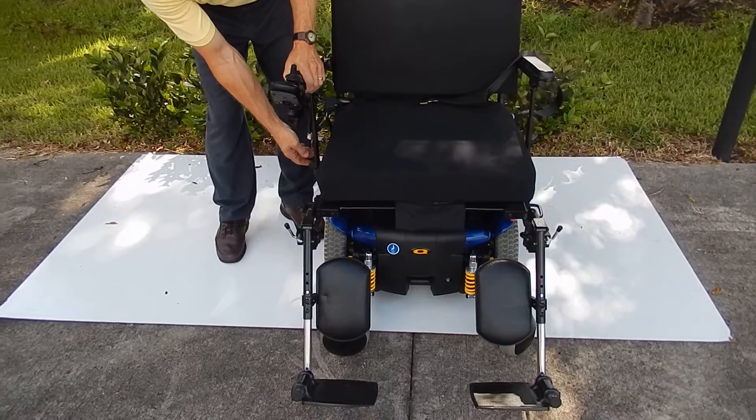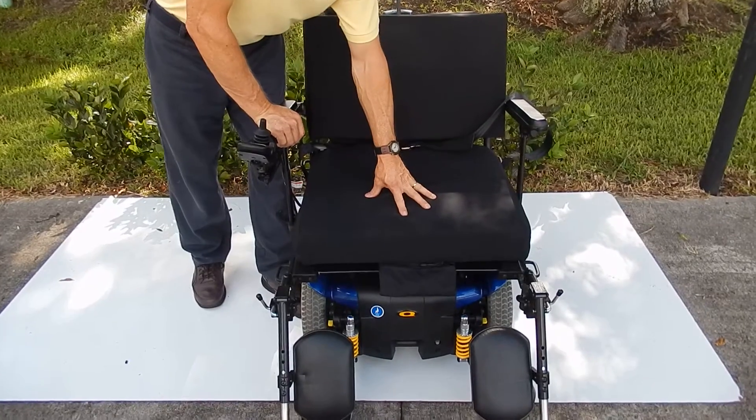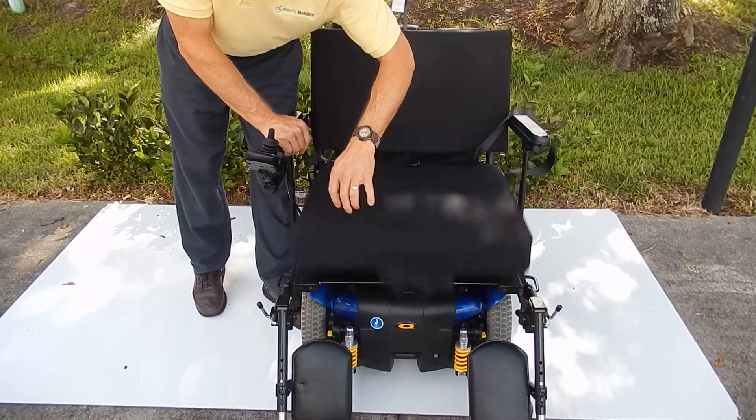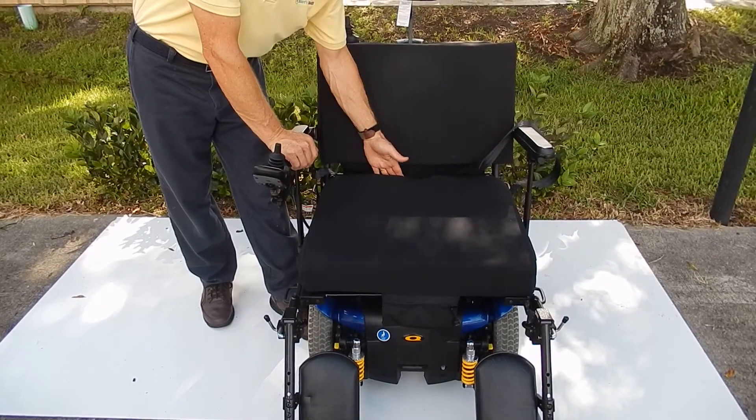Both arms you can raise up like that. The seat on this chair is 24 inches wide, so this is a big seat, and you can use your own cushion — these cushions are removable. The width is 25 inches and the depth is 19 inches deep.